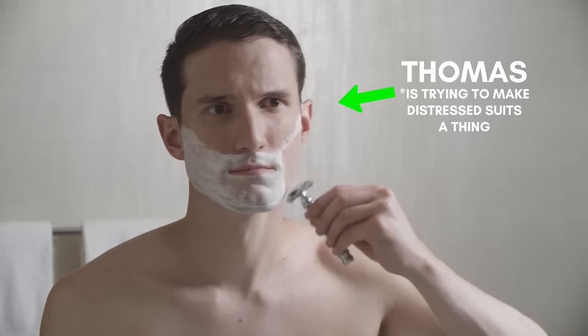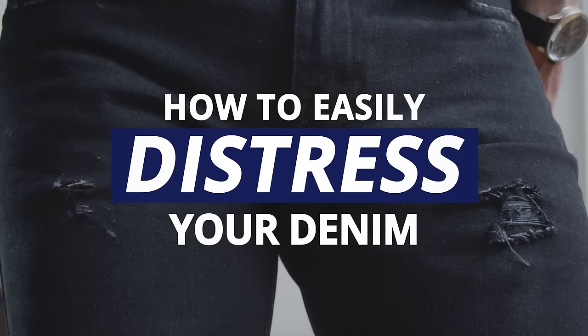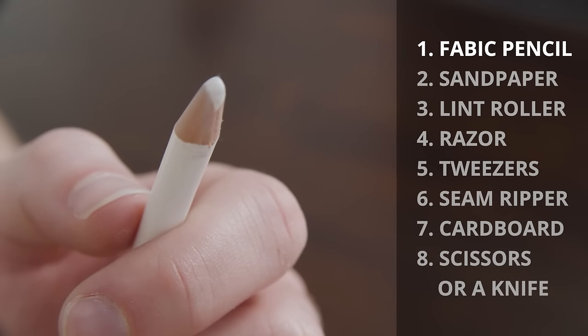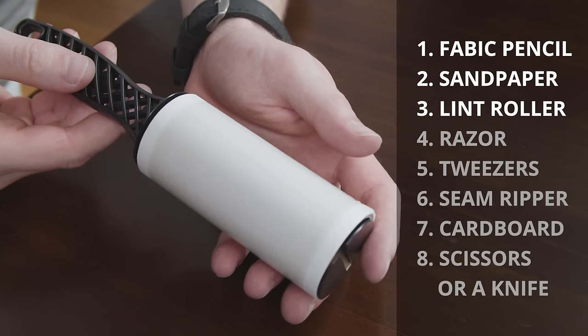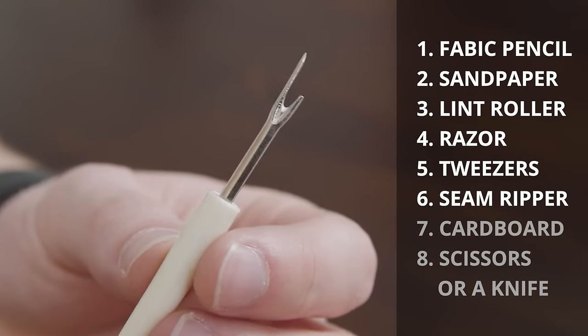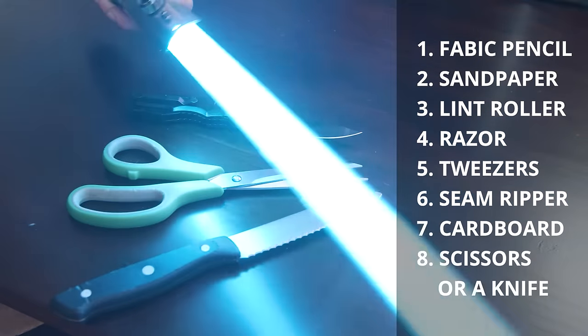Thomas with Real Men Real Style here. In today's video, I'm gonna show you how to make an awesome pair of distressed jeans. Here are the tools you're gonna need to get started: a fabric pencil, low grit sandpaper, a lint roller, a razor, tweezers or a seam ripper, a piece of cardboard, a pair of scissors, a knife, or another sharp cutting tool.